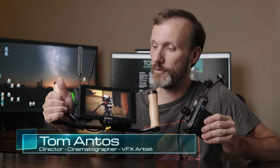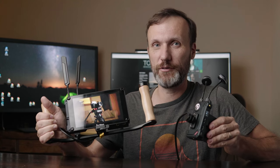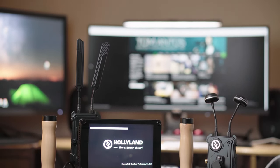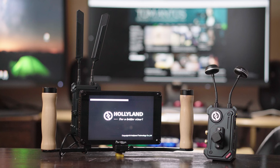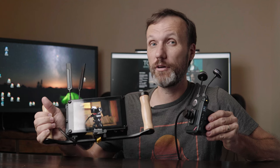Hey guys, my name is Tom and in this video I'm going to show you my latest wireless director's monitor setup that I kind of almost stumbled upon by accident while reviewing two different pieces of gear. This whole system basically consists of a compact, easy-to-use wireless director's monitor with very low latency, which means you can actually use it for pulling focus.